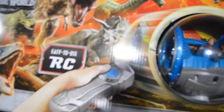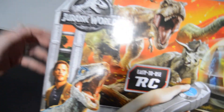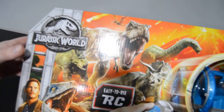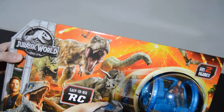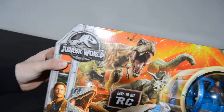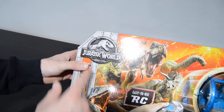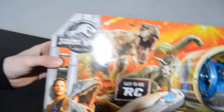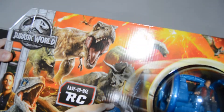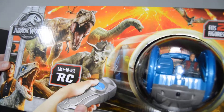It says 'Easy to Use RC' and has a nice picture of Owen Grady and Blue on the front, with the T-Rex and some other dinosaurs in the background, and Mount Sibo erupting. What's interesting about this packaging is that it doesn't actually say 'Jurassic World Fallen Kingdom' on it — it just has the Jurassic World logo. I would have thought they would have put that on there, but they did go ahead and put the volcano in there so you know this is for that movie.